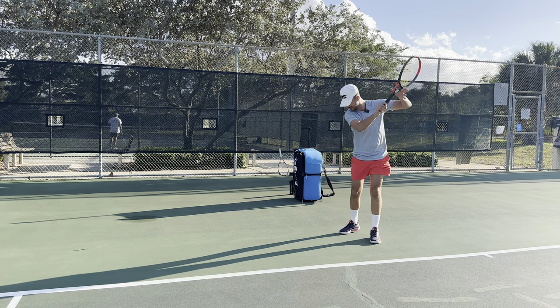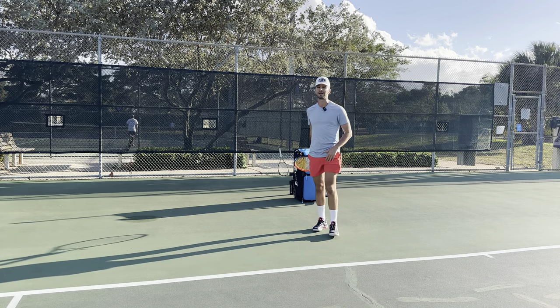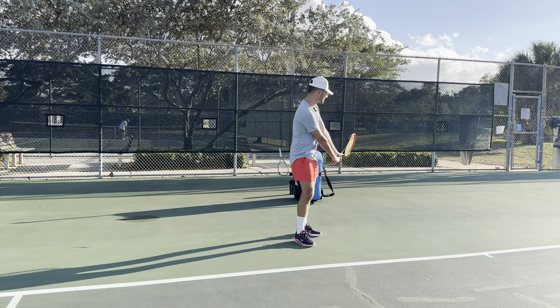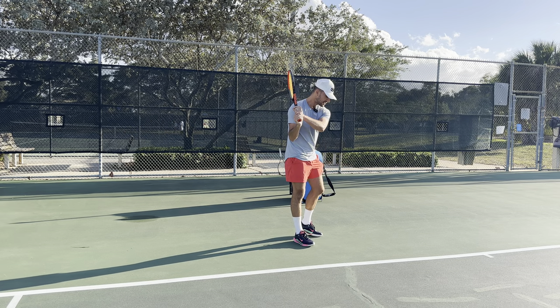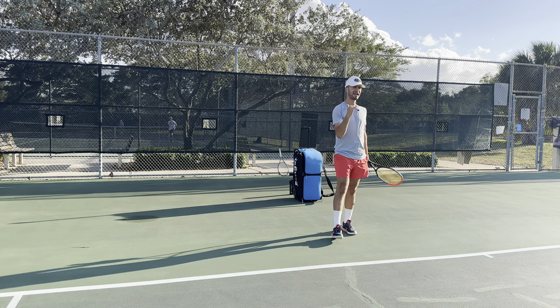You want to hit and keep your head down, follow through, and then pick your head up. There are videos of Rafa Nadal — you can YouTube it — where you'll see Nadal make contact with the ball, keep on following through, and his eyes are literally still down. And then he's looking over, and it's like his eyes are popping out of his socket. So make sure you keep your head down.